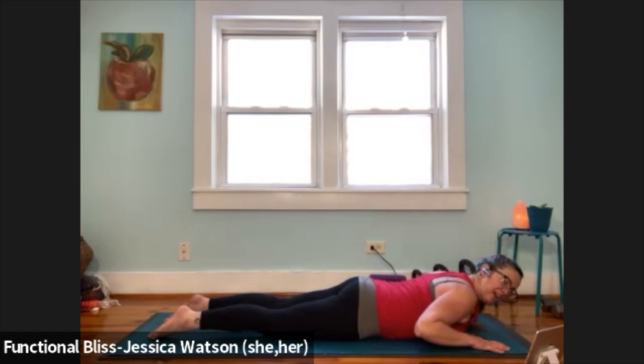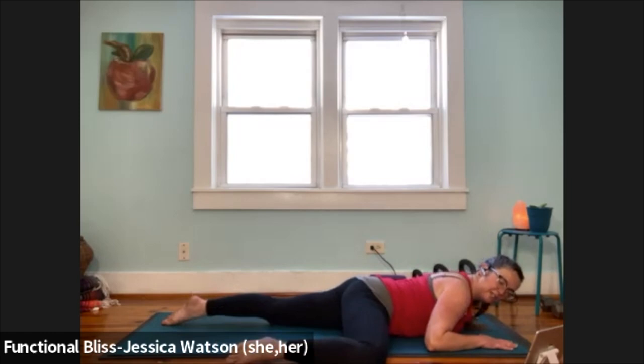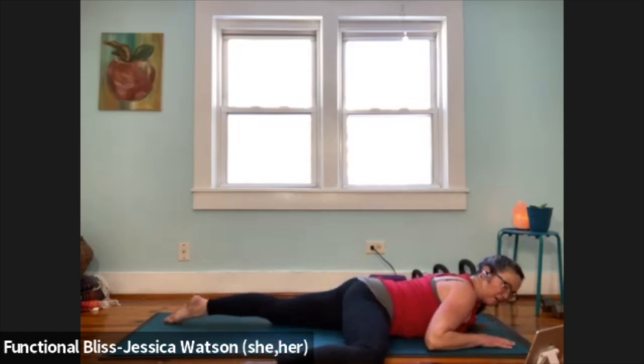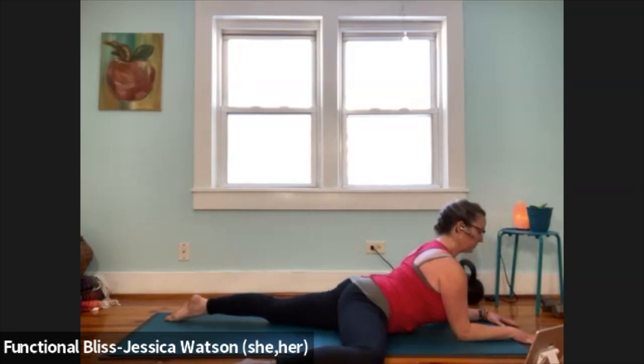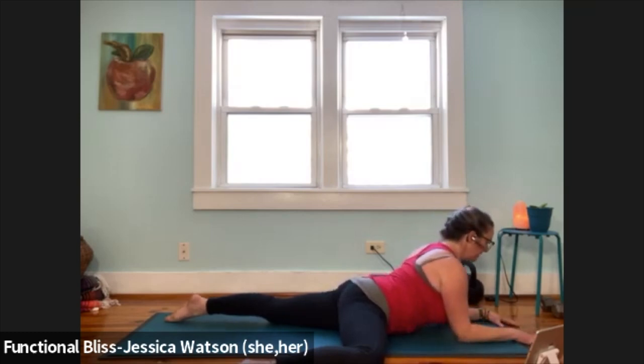Now we're going to take it into a half tree or half frog pose. We're going to slide the right leg up and in. Your choice — either bringing the heel in like you're in a tree position, or out like you're in a frog position, whatever's more comfortable. Once you've got your leg in a good position, walk your hands in and come back to that Sphinx position — elbows in line with the shoulders, hands in parallel, spread your fingers. Imagine drawing your elbows towards your ribs to activate through the back of the body. Let your leg out to the side and see if you can soften your inner thigh.